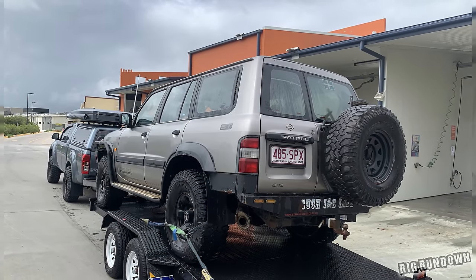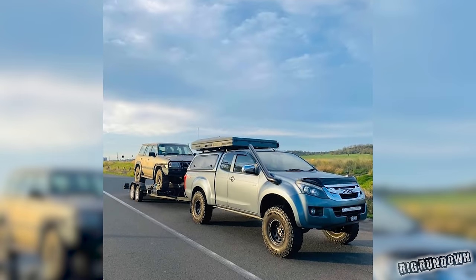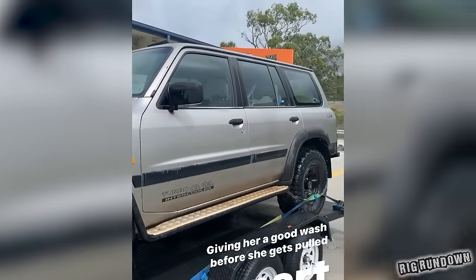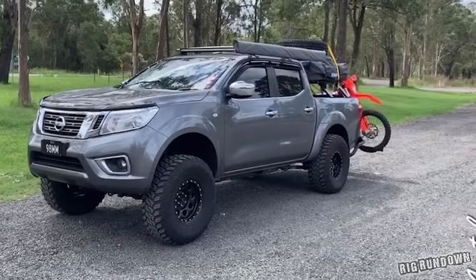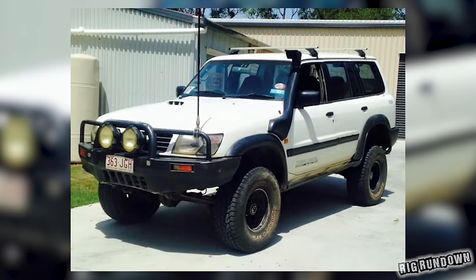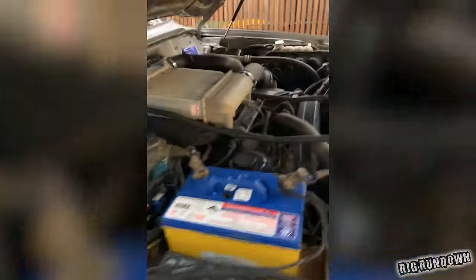It had no rust, it was in pretty good condition in that sort of sense. So we decided to sell the car I had at the time to build this car. We decided to build this car because we want to travel Australia, and I've had previous patrols before and I've just loved them. You can beat on them and they love it. So we ended up saying, screw it, we're gonna build this thing up.